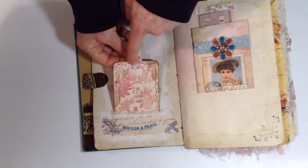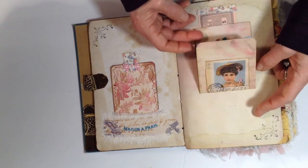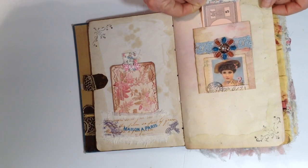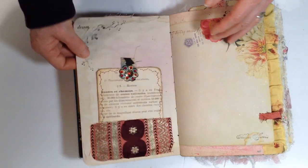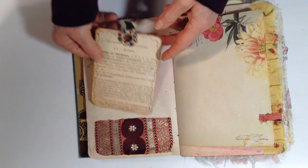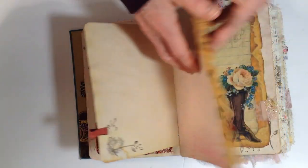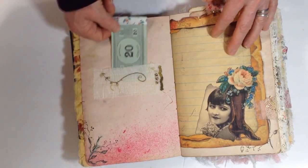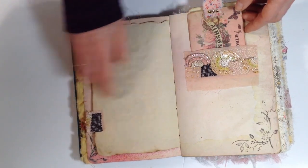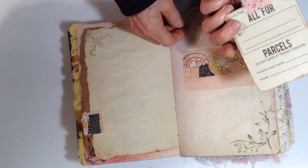Another fabric pocket, a journal card in the fabric tab, and some little trim on there. This kind of opens up so you can write inside. There's a little tuck spot up here with some monopoly money — it's kind of cute, you can write on the back of that. Another book page just in there. Another monopoly money in this fabric pocket. This is a printed page; this is a sequin trim tab that matches this pocket — a little journal card in there.